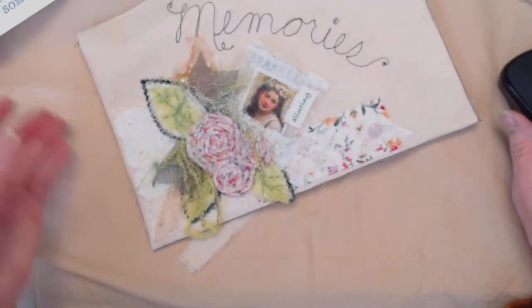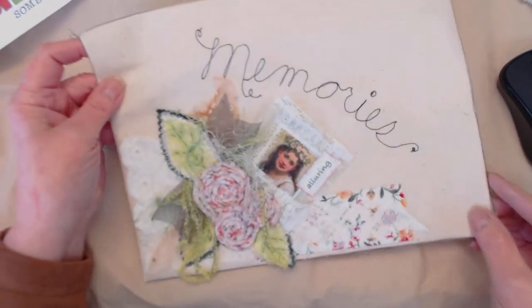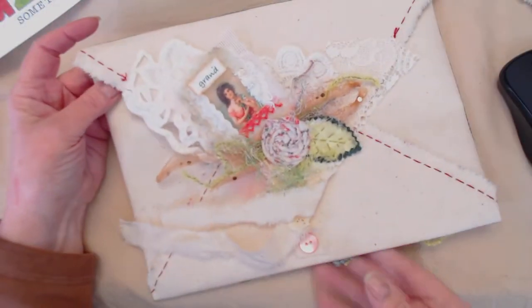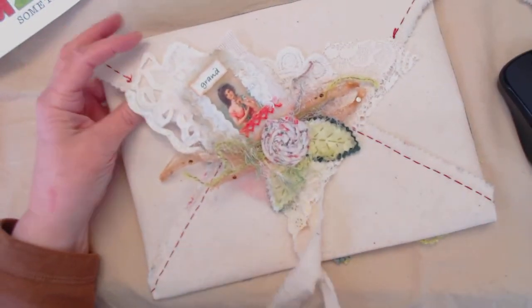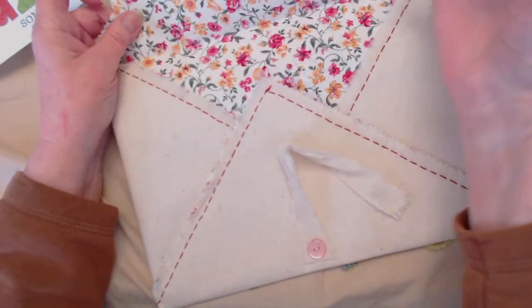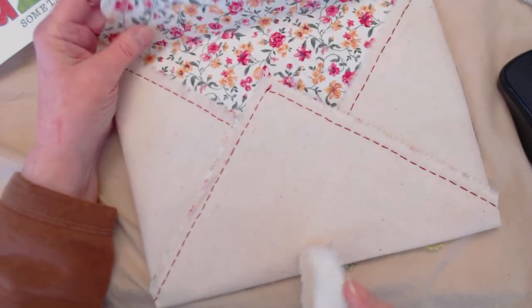This is my fabric envelope with embellishments. Let me turn it over and show you the back — it also has embellishments on the flap. When you open it, it's fully lined and has fabric ties.